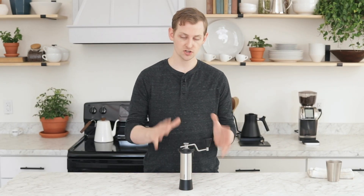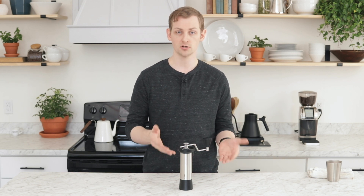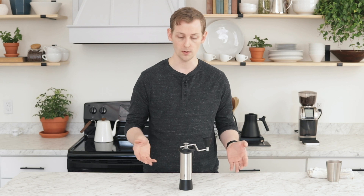Hey folks, it's Steve with Prima. I'm going to show you real quick how to take apart your Kinu hand grinder. They're all basically built the same way, so the steps are pretty much exactly the same no matter what model you have.